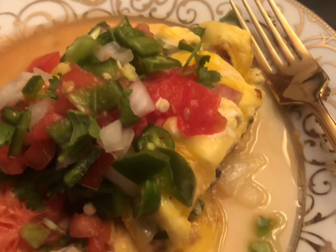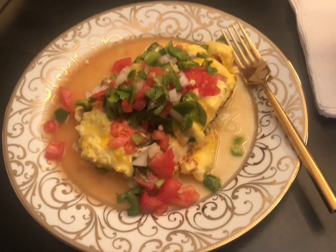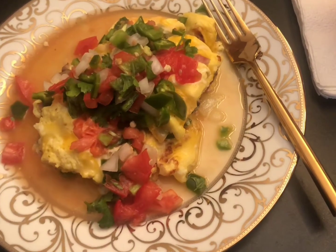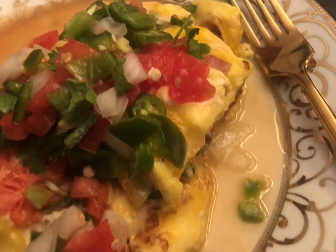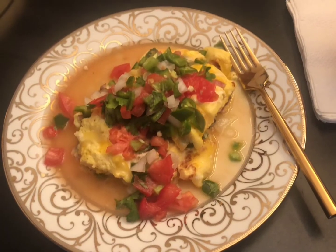You got green onions, white onions, tomatoes, serrano peppers, mushrooms, cheddar cheese, and a lot of lemon.